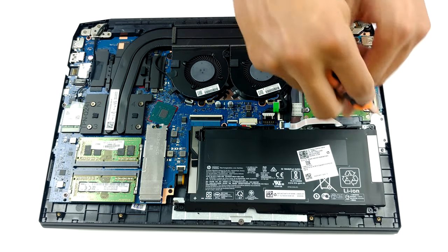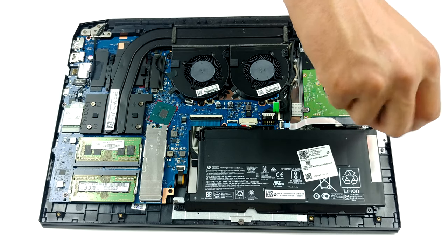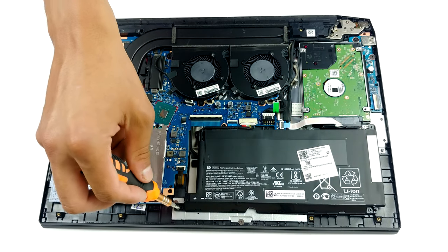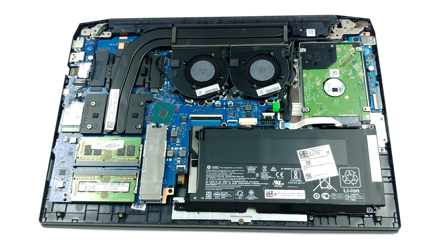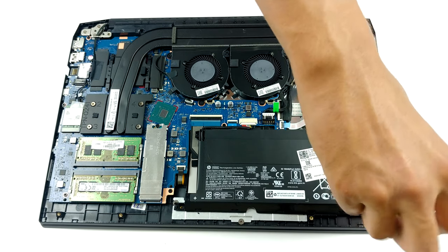HP is clearly reusing the cooling solution we found on the AMD version of the Pavilion Gaming 15 from last year. It shares two heat pipes between the CPU and the GPU, which finally connect to a pretty long heatsink. Similarly to how Acer and Lenovo used to do back in the day, both fans are placed right next to each other.